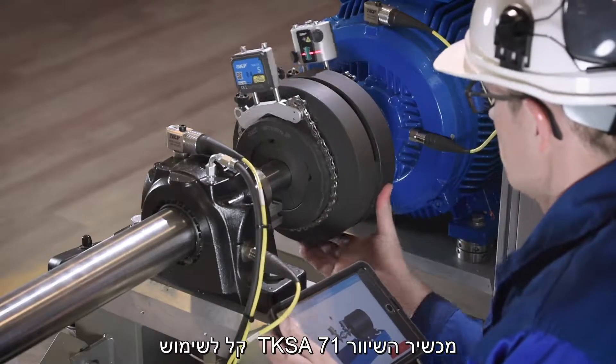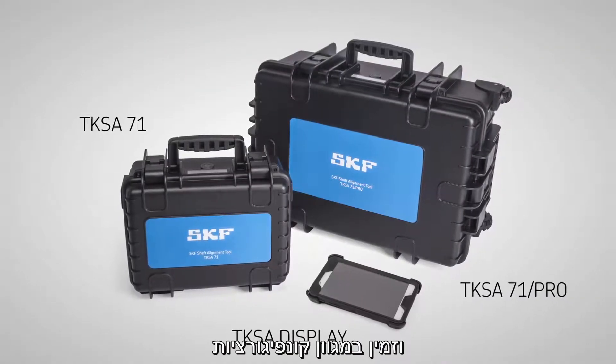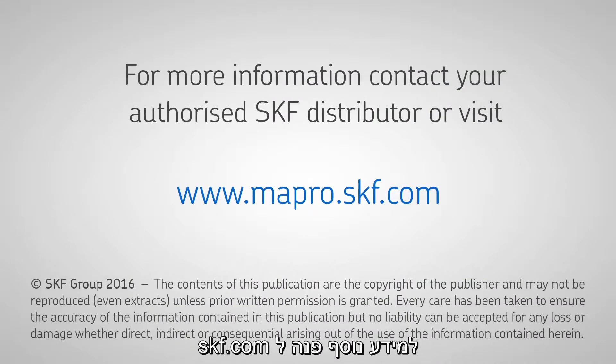The SKF TKSA71 is easy to use for even challenging alignment jobs and is available in various configurations to best meet your needs. For more information, go to skf.com or contact your local SKF distributor.